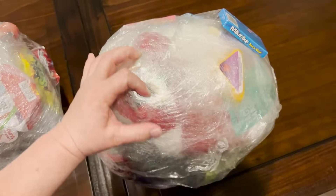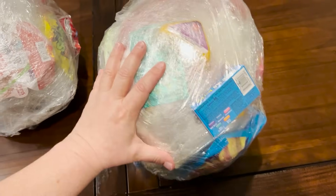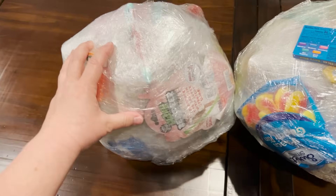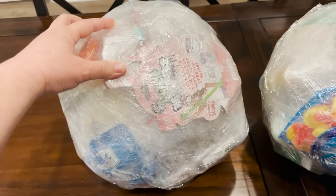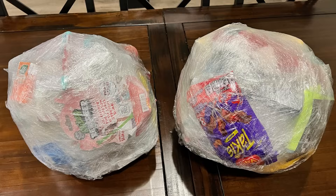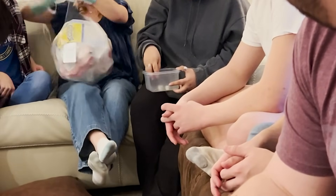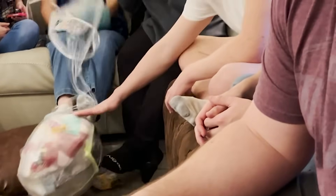Totally random things — from cheese to candy, hot sauce, socks, nail polish — you name it, it's in there. Sometimes the sillier the gift for the person, the funnier the game is. This game can get a little aggressive depending on how competitive you are. Here's a look at a group playing at our house.